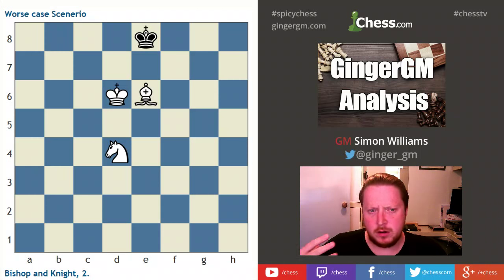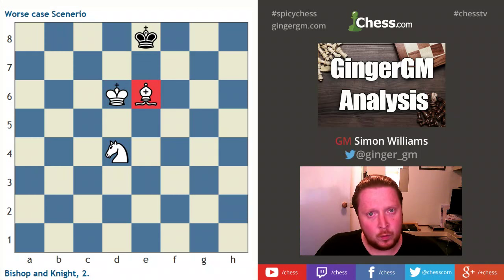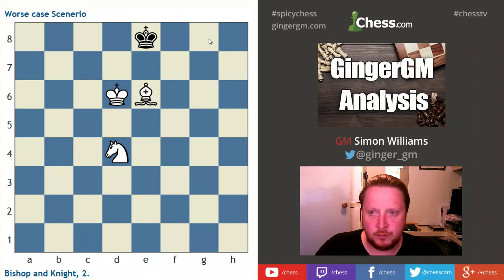A very nice idea in this type of structure: I've said you want to keep your knight close to your king, but your bishop actually wants to stay a little bit away from the white king. In some cases this bishop is very good for checking on certain diagonals — both this diagonal and this one — so you want to keep it open. You can waste time with this bishop, and a very clever move here is bishop to c4.